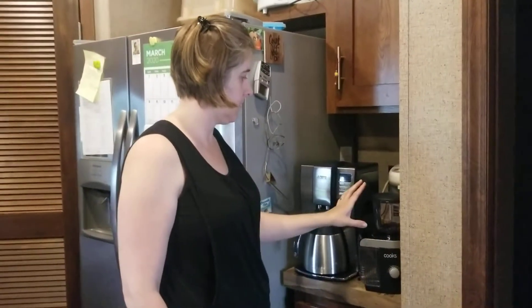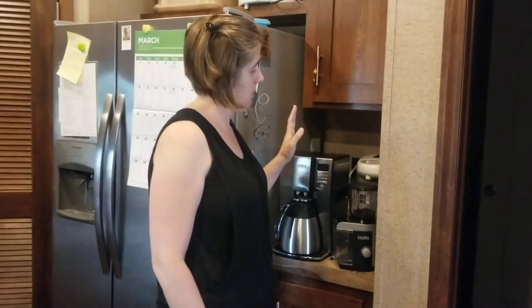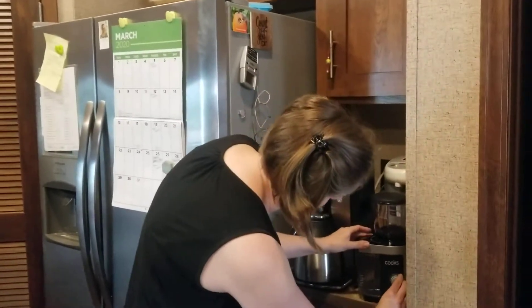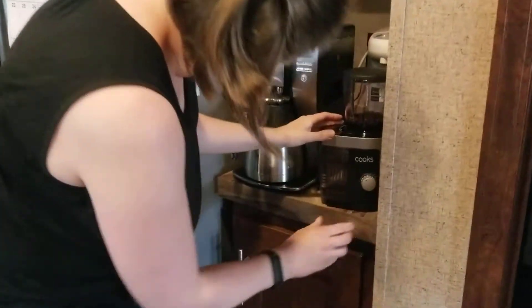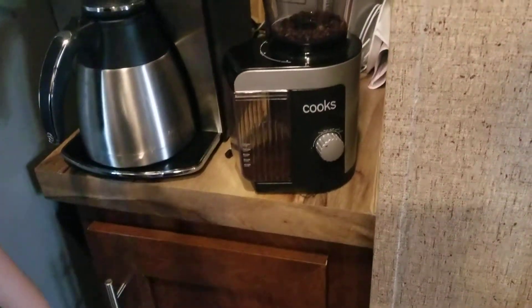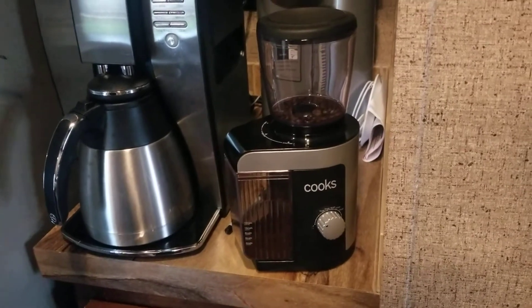We've got our coffee measured out — five scoops of beans, medium fine grain. I'm going to go ahead and put the timer to four. This is our cut burr grinder — first time using it. We'll see if it's going to be awesome or not.